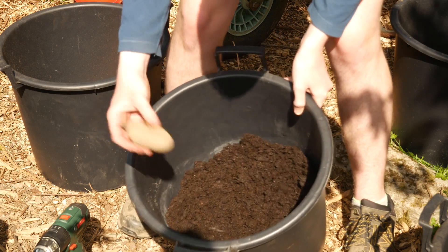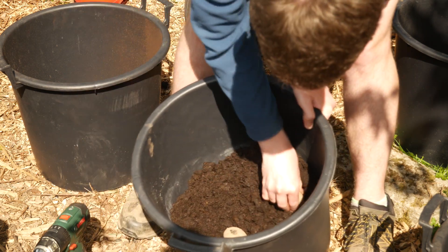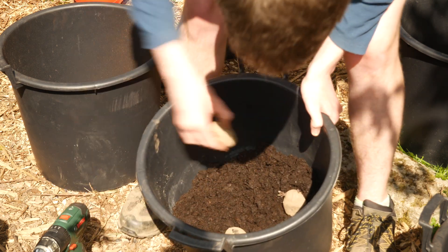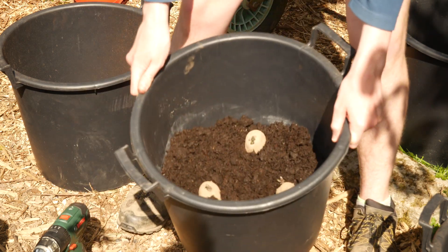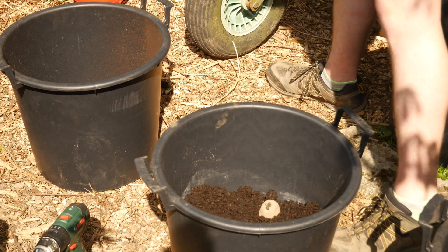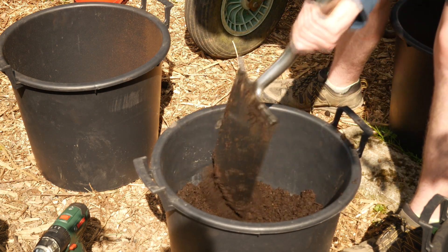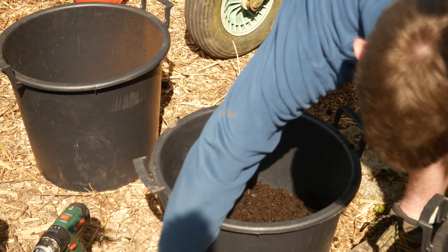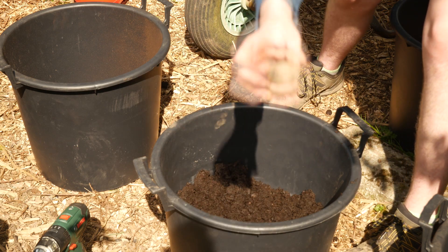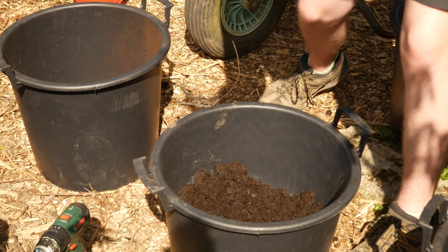So here I've got one — you just push them into the soil gently, just like that, and then put some compost over the top. Remember to make sure that one of the chits is facing upwards, because that's where the leaves come from and it grows out.